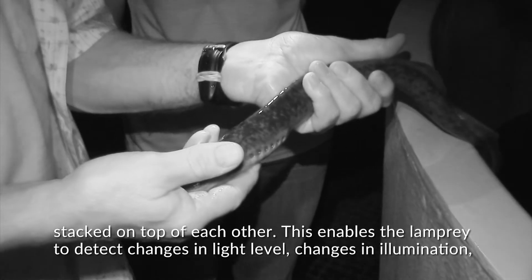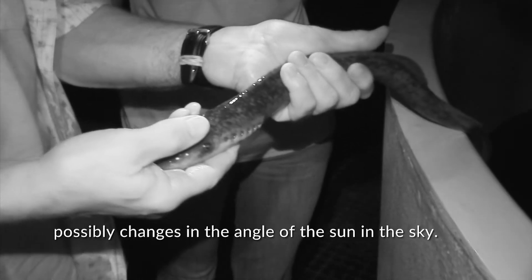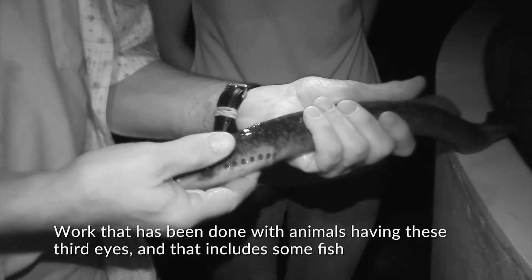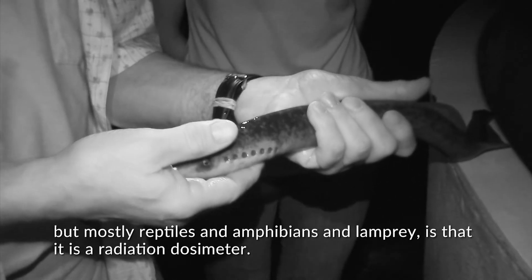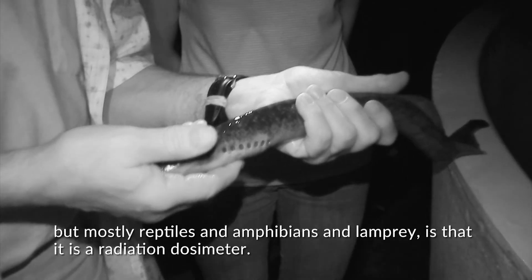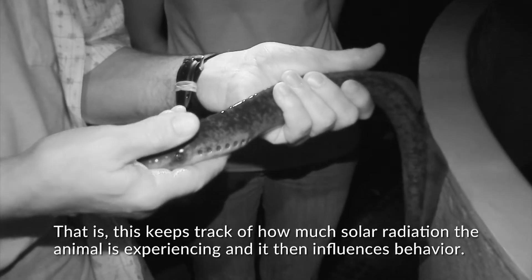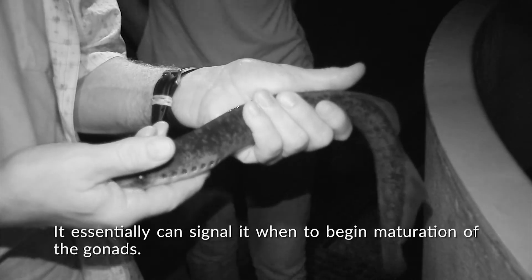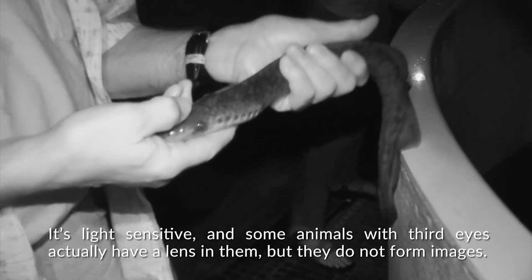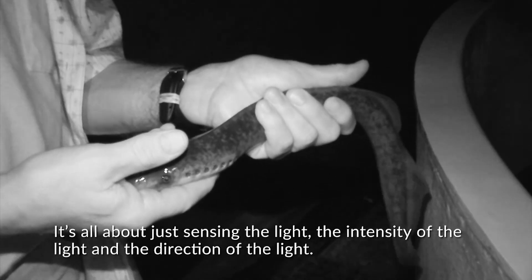This enables the lamprey to detect changes in light level, illumination, and possibly changes in the angle of the sun in the sky. Work done with animals having these third eyes — including some fish, but mostly reptiles, amphibians, and lamprey — indicates it functions as a radiation dosimeter, keeping track of how much solar radiation the animal is experiencing and influencing its behavior. It can essentially signal when to begin maturation of the gonads. Some animals with third eyes have a lens, but they do not form images — it is all about sensing light intensity and direction.